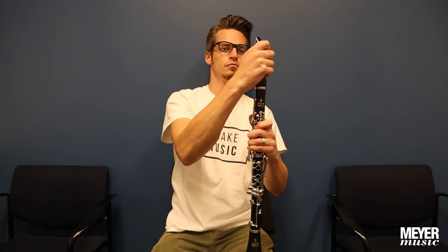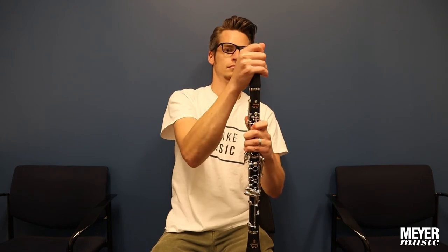Finally, attach the mouthpiece to the barrel with the reed facing towards you. Now you're ready to play.